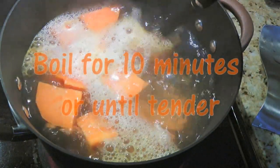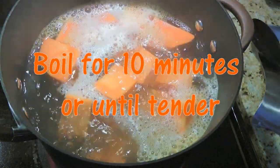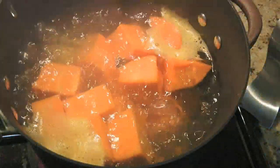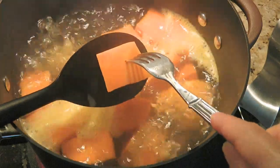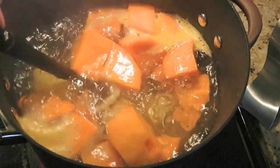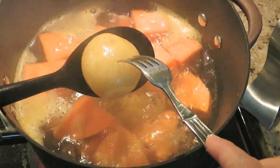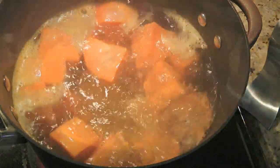When it starts boiling, we'll set the timer for 10 minutes. We want them fork tender with a slight resistance. About 9 to 10 minutes later, we'll check to see if they're done. The sweet potatoes were exactly the way I wanted — cooked just enough so they still hold their shape. On the other hand, the Yukon needed more time, another 5 minutes or so.